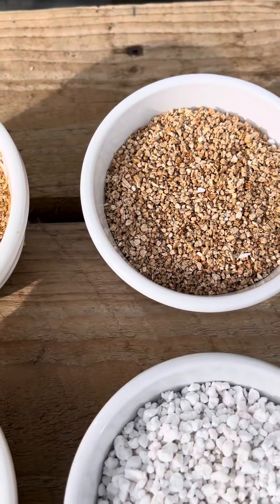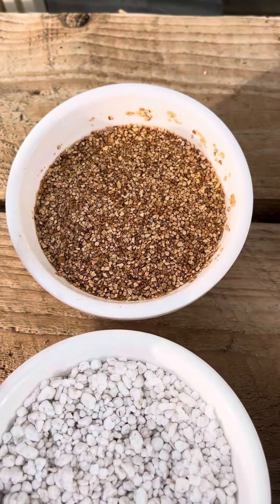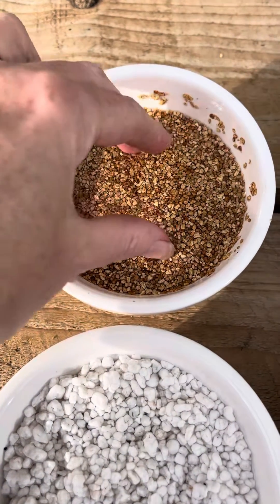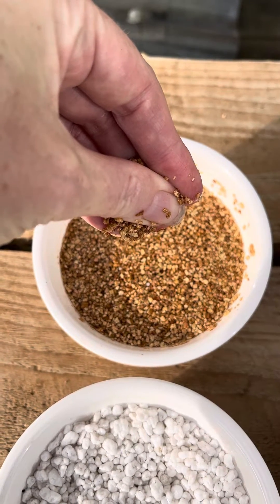Vermiculite however is a completely different ball game. You can see here that it's actually sticking to the side of the bowl — that is because it holds on to water like a sponge. I've had this soaking for a couple of hours and if I squeeze it, look at all that water coming out.